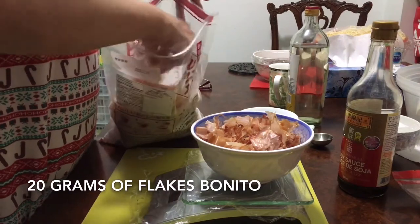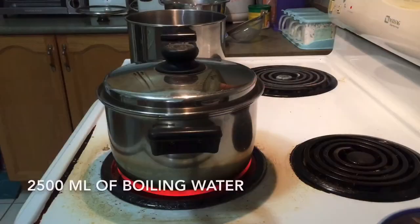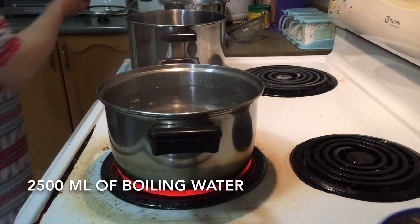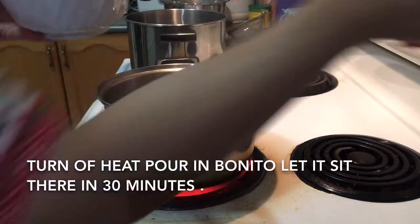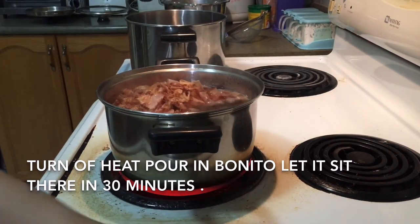20 grams of bonito. Pour into 2500 ml of boiling water. Pour in the bonito. Turn off the heat right away. Let the bonito sit in there for 30 minutes.